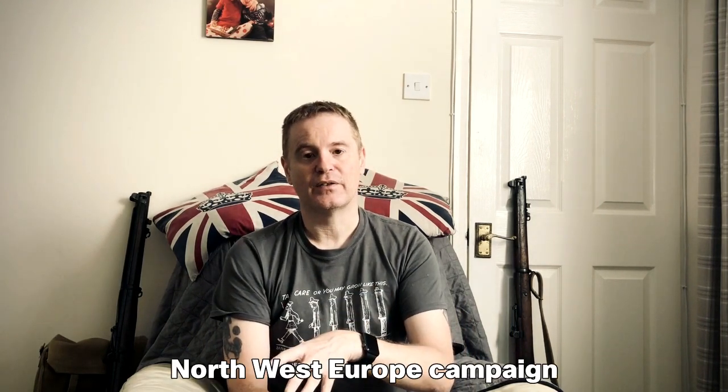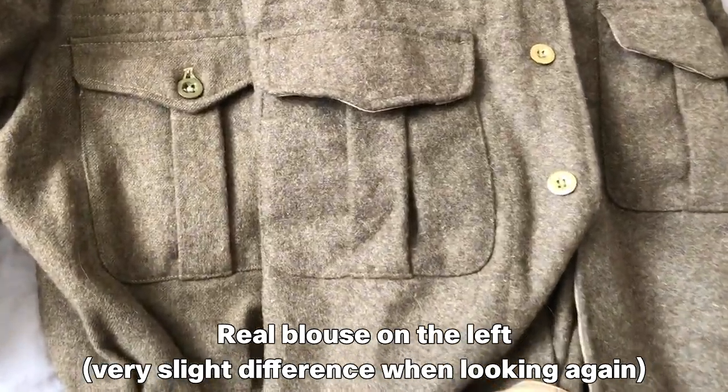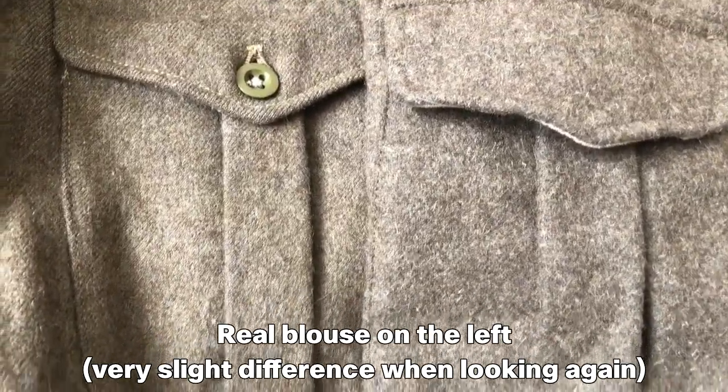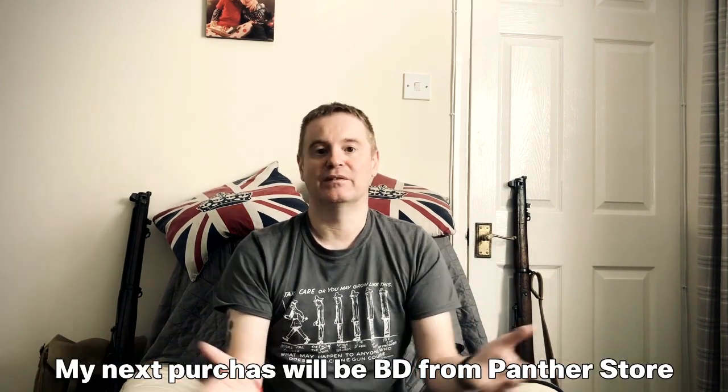For the European theatre, I wanted the full matching British khaki shade. Looking around, I decided to go for a reproduction blouse from Soldier of Fortune. The photos and reviews seemed quite good for the money, and when I got it I compared it to an actual original blouse a friend owns and I couldn't see the difference. There are going to be mistakes in the kit - this is my first time and I'm not a member of a reenactment group, so please leave comments and let me know what I can do to improve.